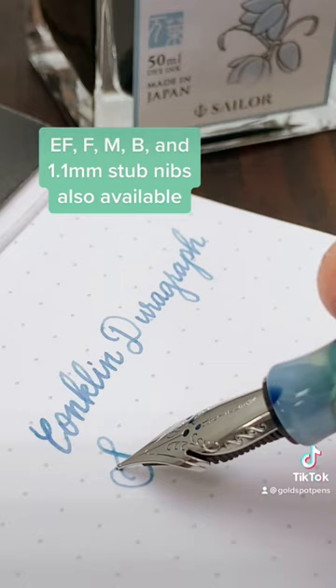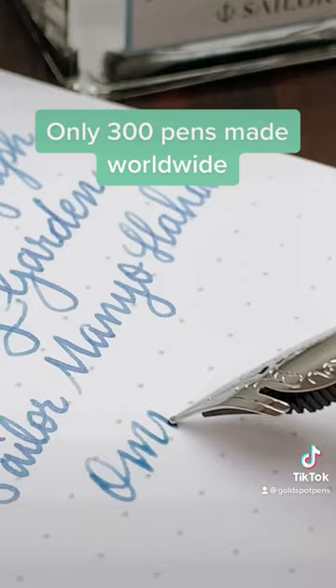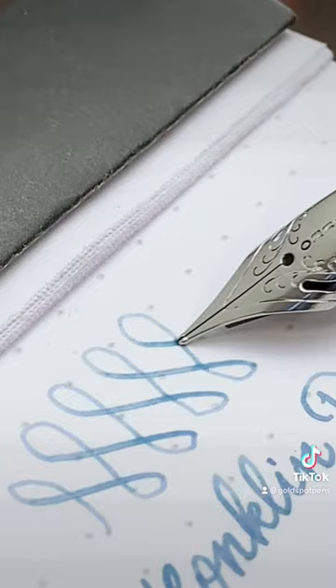If you're not into this type of nib, we also have other options available, as well as a matching rollerball. Whichever option you go with, you should jump on this deal right away because it's available at 50% off MSRP with only 300 pens being made worldwide. Shop the Conklin DuraGraph Spring Garden at goldspot.com.